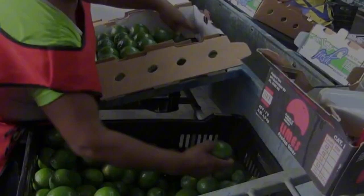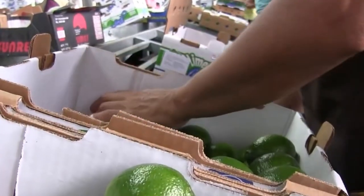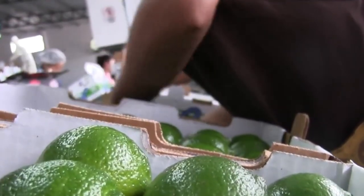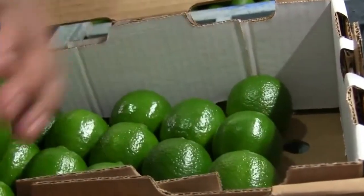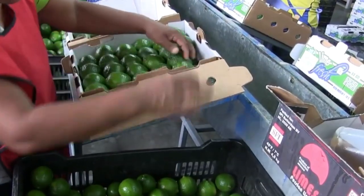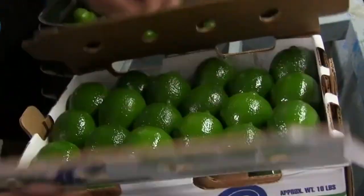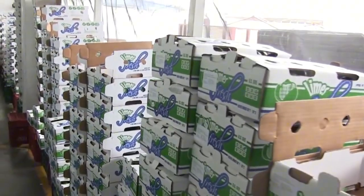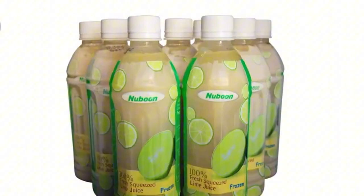Of course, none of this would be possible without healthy, productive lime trees. It all starts in the nursery, where young lime seedlings are carefully cultivated under controlled conditions. Farmers often use grafting techniques to create trees with stronger disease resistance, improved fruit yield, and better quality. These young trees receive constant care — daily watering, rich soil, and lots of sunlight. Once they're strong enough, usually after two to three years, they're transplanted into orchards where they'll grow into full-sized trees and begin their fruit-bearing cycle.